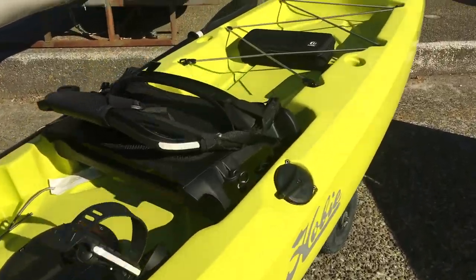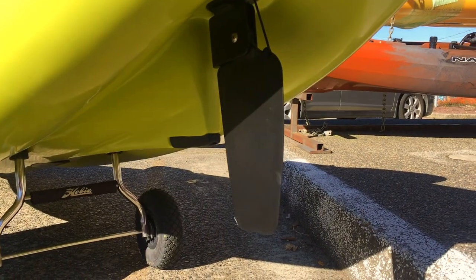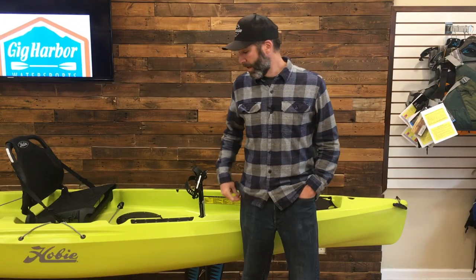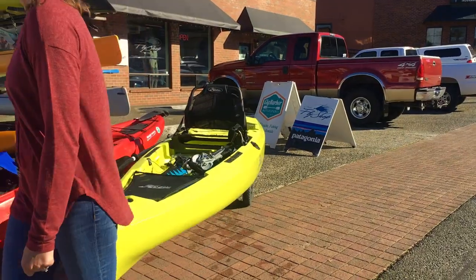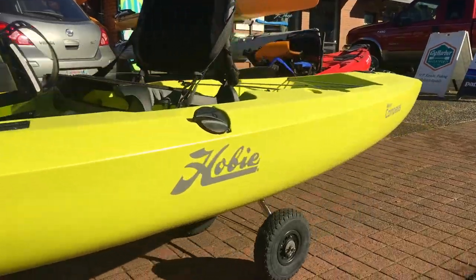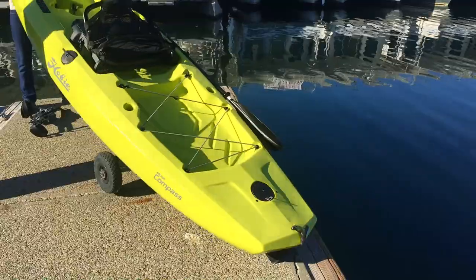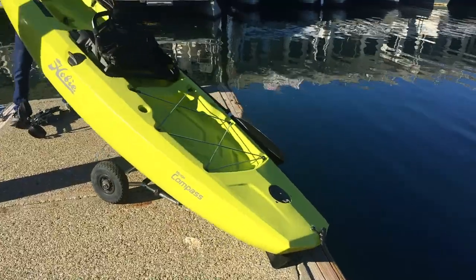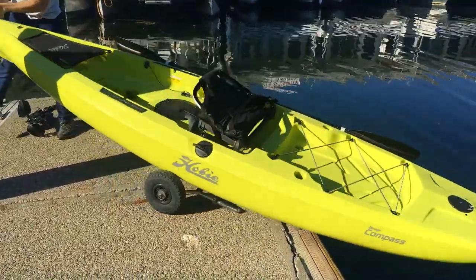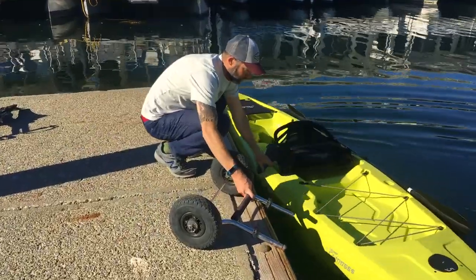New 2018 model, comes in two colors: seagrass and slate blue — here we have the seagrass color. It has some great features: 400-pound capacity just like the Outback, an inch wider at 34 inches, 12 feet long. But the greatest thing about the Compass is probably that it comes in at 68 pounds, so it's really easy to move around by yourself, easy to slide in and out of a pickup truck.